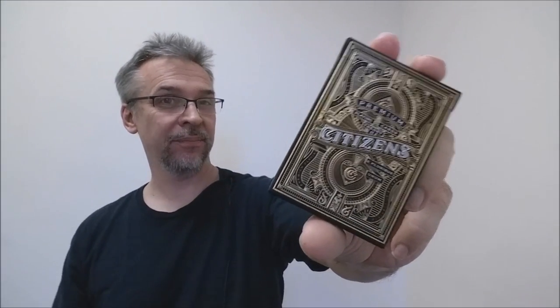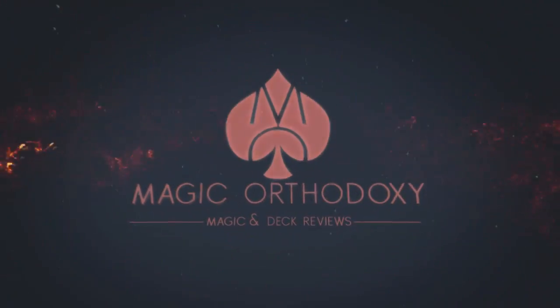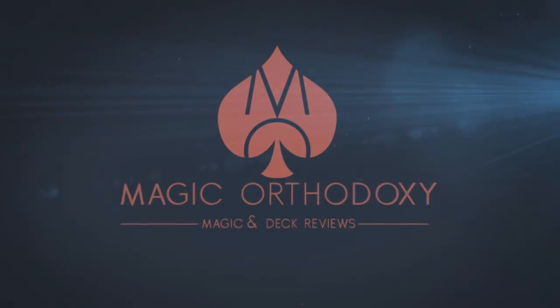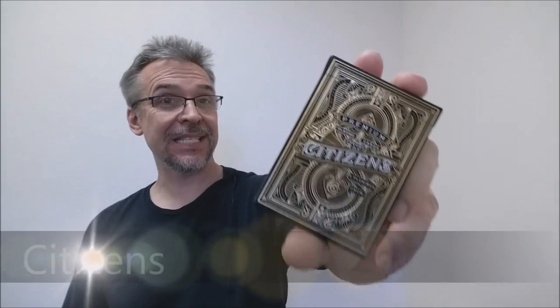Hey everybody, welcome back to Magic Orthodoxy. My name is David, and this is a deck review. Today we're gonna look at the Citizens deck from Theory 11.